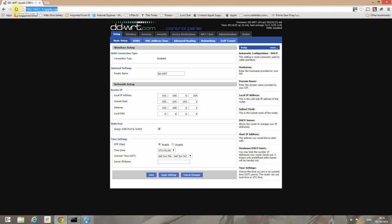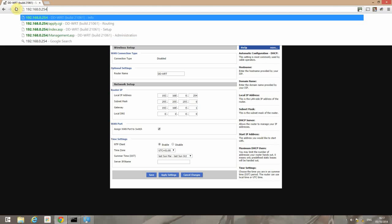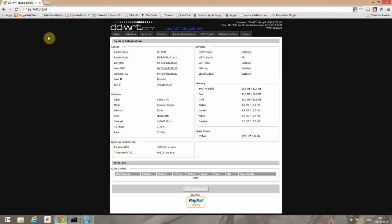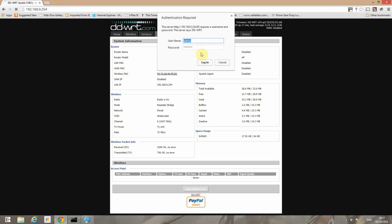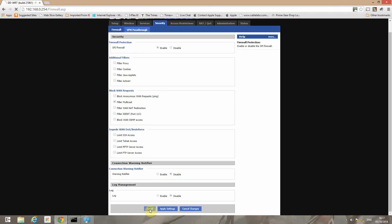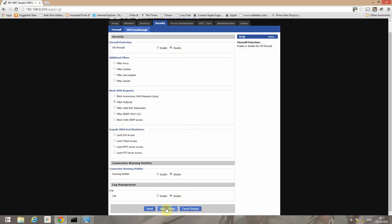Now we'll go to the new address on the D-Link and go to Security. We'll uncheck everything except Filter Multicast. Click Save, then disable the SPI firewall and click Apply.